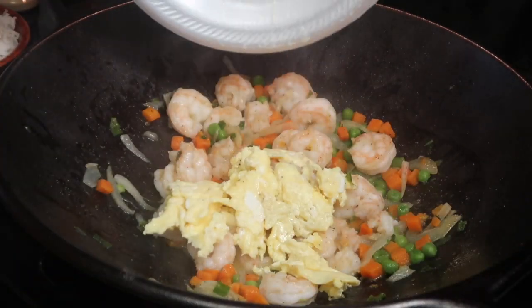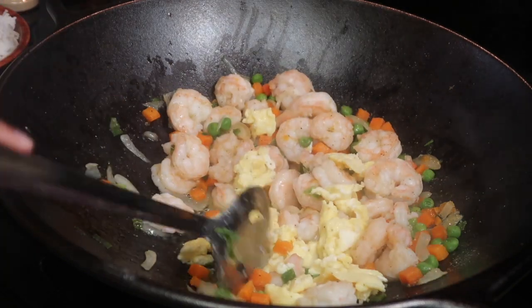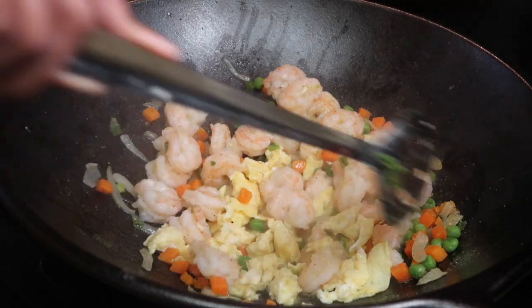Now I'm going to add the eggs back to the wok and break them up using a spoon just a little bit, then stir everything together for the next one to two minutes.